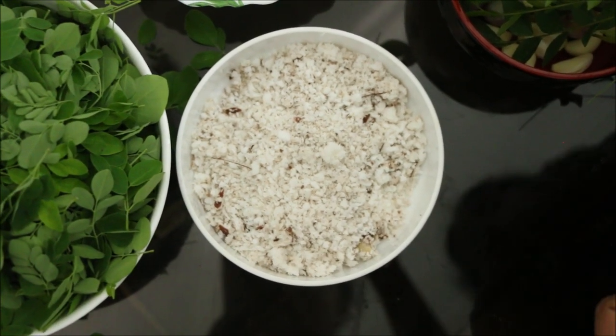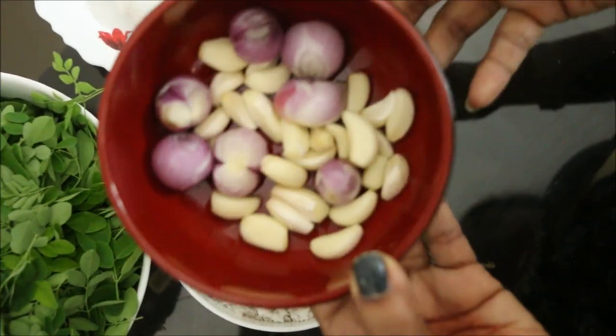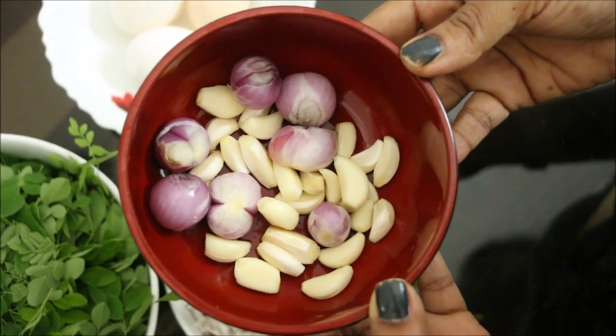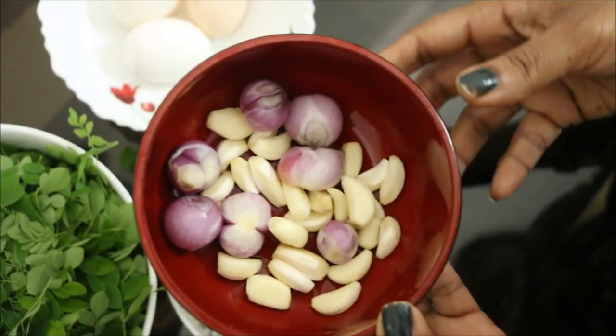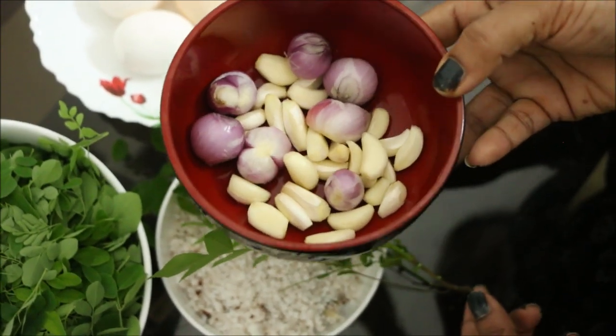We can take a layout of curry. It is about 6-7 cm full. Then we can make it a lot more coarse. Now you can put the best part of the pasta. We can store the pasta.